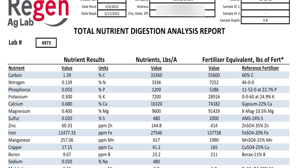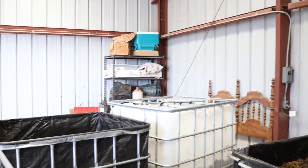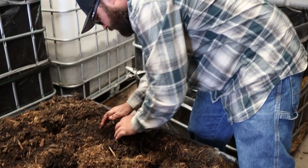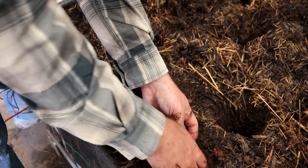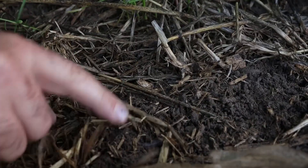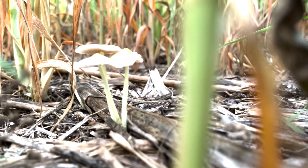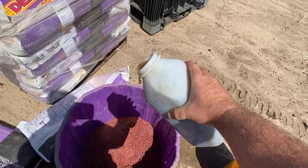This sample from Regen Ag Lab shows that we already have over 1,000 pounds of phosphorus in our ground that's tied up and the plant can't use — and that's the key with the Johnson-Sue compost. We've got these bioreactors set up here. The fungus and bacteria we're making from these Johnson-Sue bioreactors is the key. Those fungus and bacteria will stimulate your roots to put out exudates to bring the plant the micronutrients it needs. Having these bacteria and fungus in your soil will allow your plant to access more and more micronutrients in the future. Being able to apply extract from our Johnson-Sue bioreactors in our planter instead of applying phosphorus has allowed us to eliminate the need for phosphorus altogether.